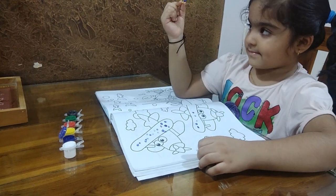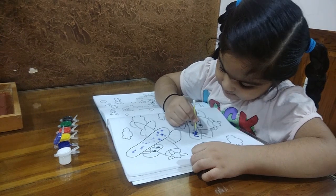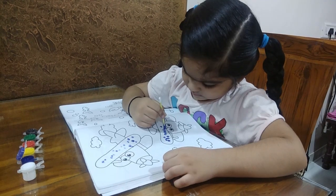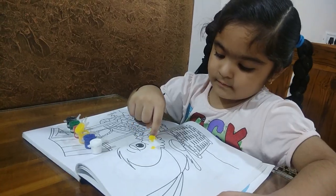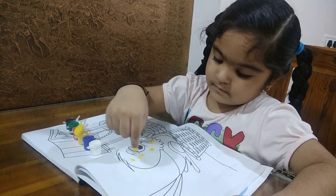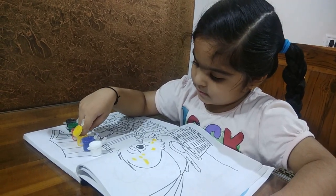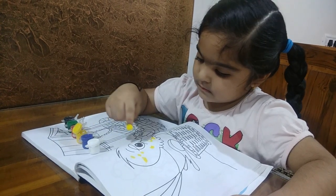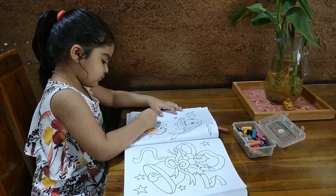The next activity is ear bud printing or finger printing. You can take a color and draw basic shapes, then draw dots with the ear bud. For finger printing, you can dip your finger in colors and one by one create a picture.